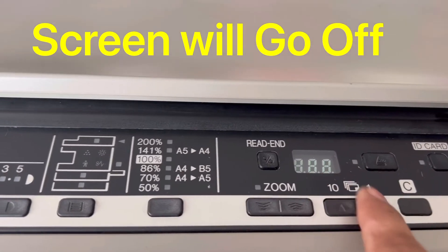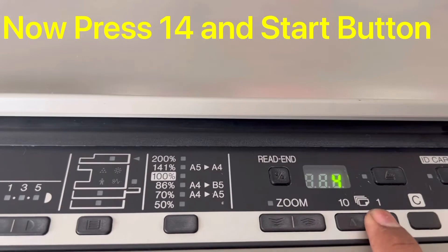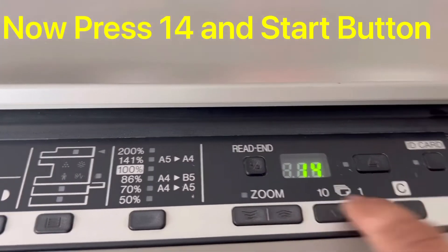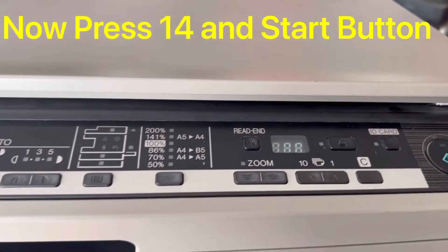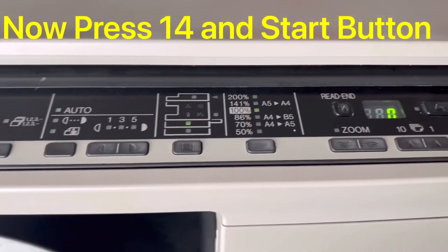Now we have to press 14 — that is, enter 14 copies: 1, 2, 3, 4 and this makes 14 — then press the Start button. This is the code to reset the H4 error. Look, the printer is now initializing.